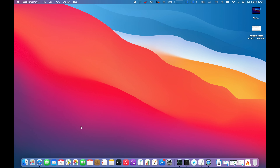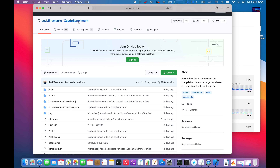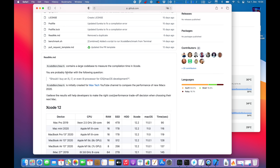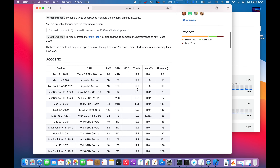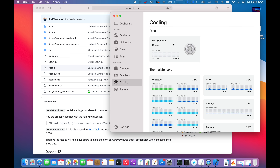Hi folks and welcome to a new video. Today we are testing out the new MacBook M1 MacBook Pro with the fan and when it will actually kick in. It's one of the main differences between the MacBook Air and the MacBook Pro — this machine has a fan and the MacBook Air does not. So many of you guys ask: do you really need the MacBook Pro for heavy workload or not? That's what I'm going to test out today.